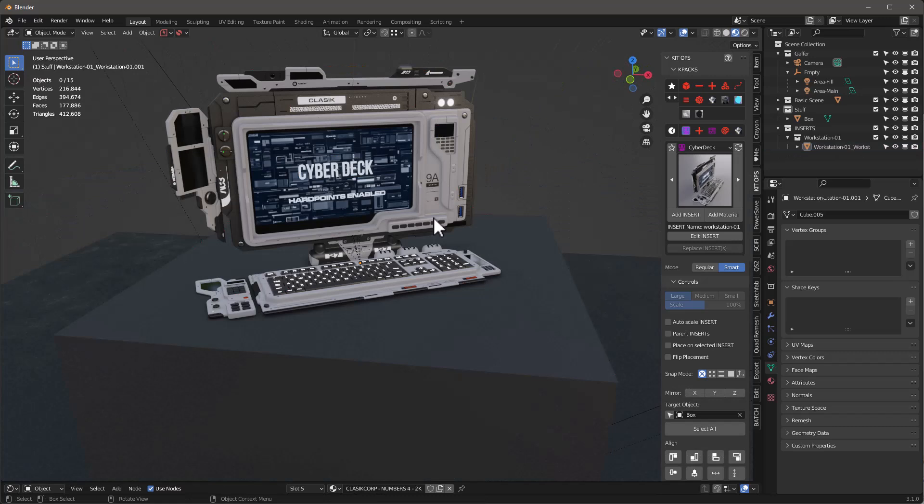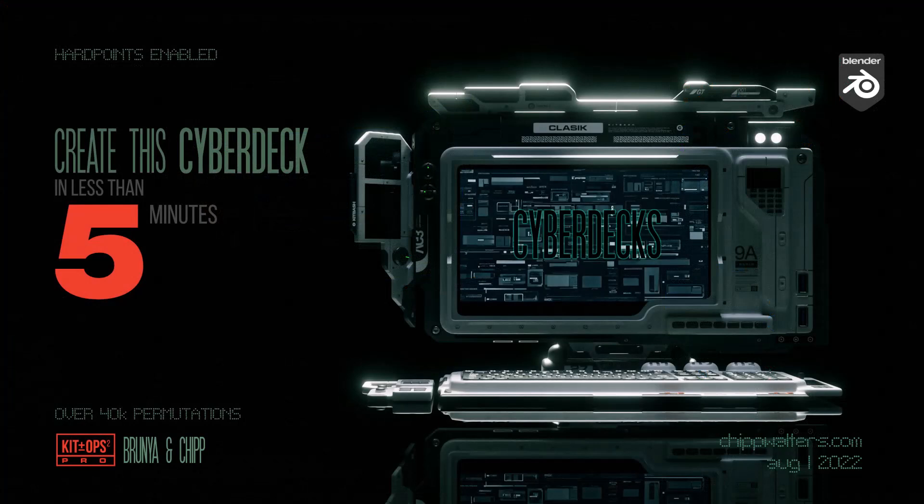So now you can see this allows us to create a cyberdeck workstation very quickly and create lots of different versions. If you create some of these and are interested in sharing them, please join our Discord and share your designs there — I'm sure people will be very interested in seeing them. Hopefully this has been helpful, and if you want to get a copy of Cyber Deck you can get it over on Blender Market. Have a great day, thanks for watching, and we'll see you online.